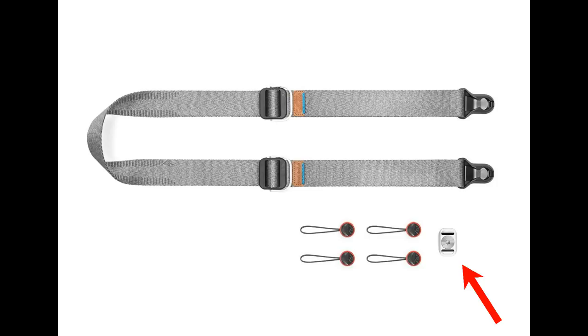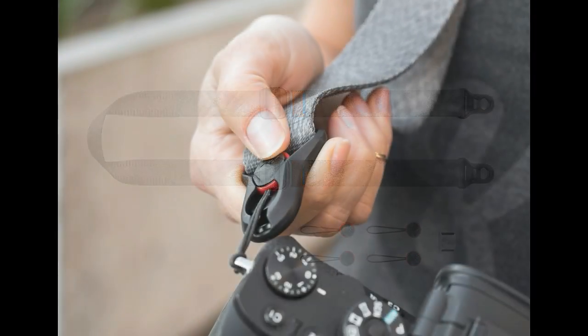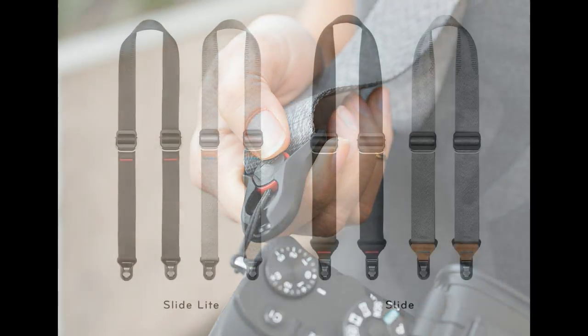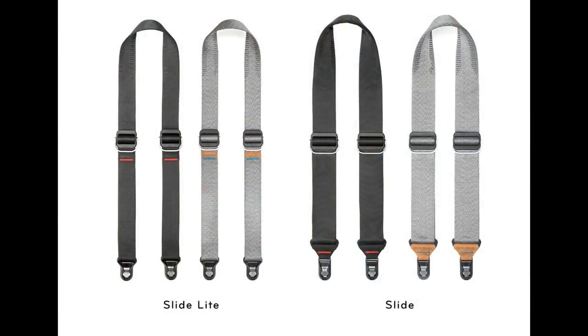As you'll see in the side-by-side comparison, the holder for the anchor connection is much smaller in the Lite version, so the overall footprint is less. What's also cool about these anchors is that they've changed in shape — the top is now at an angle, which makes it much easier to click them in and get them out. I have the black version, and there's also a gray version available.